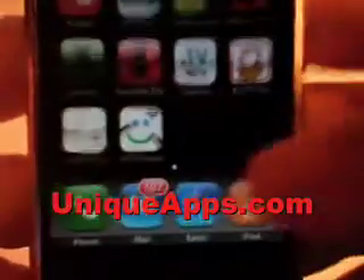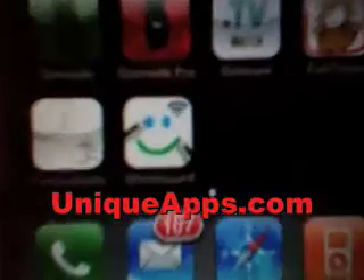Hey everyone, this is Ryan Wade with UniqueApps.com. Today's app review is going to cover the free app, Whiteboard.